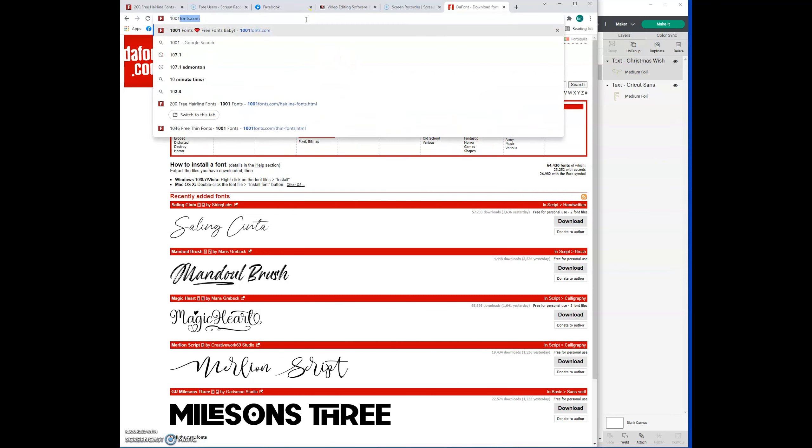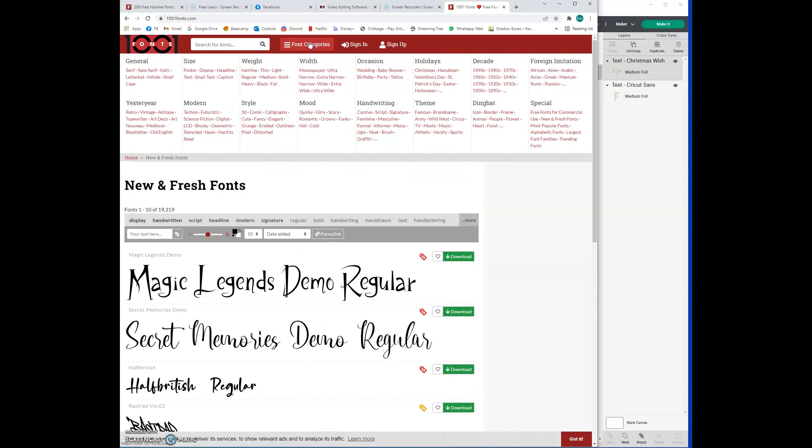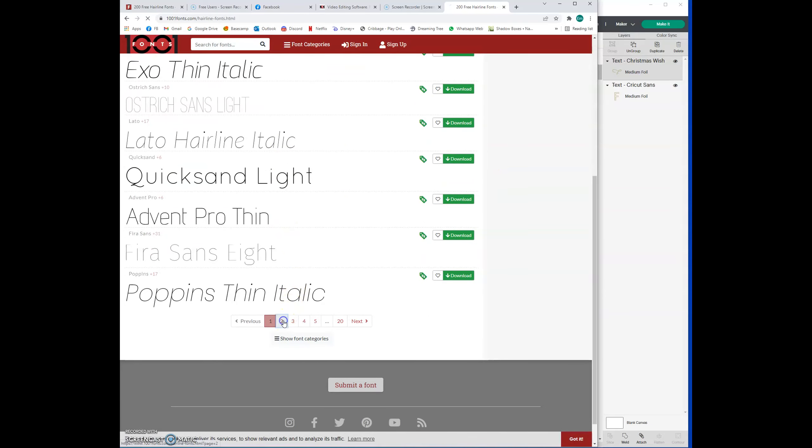There's another one called 1001fonts.com, and I actually prefer this one because I can click on font categories and go to 'weight' — weight is how thick the line is. I can choose hairline, thin, light, regular. Because I'm writing with the Cricut foil transfer kit, I'm going to want something very thin or probably hairline, so I'll select hairline and from here pick out the font that looks good.